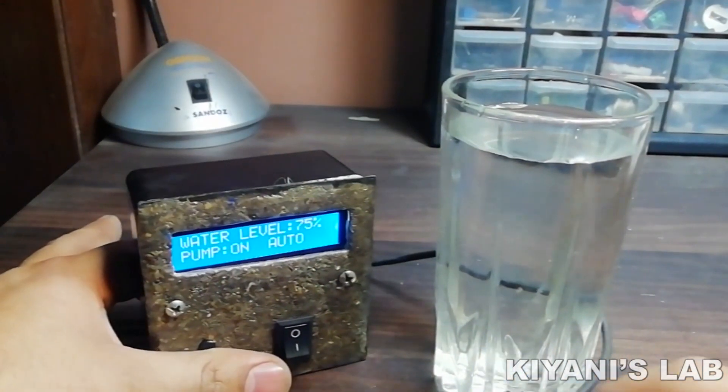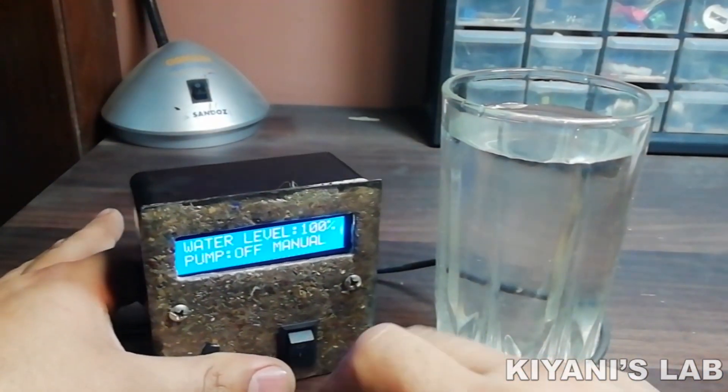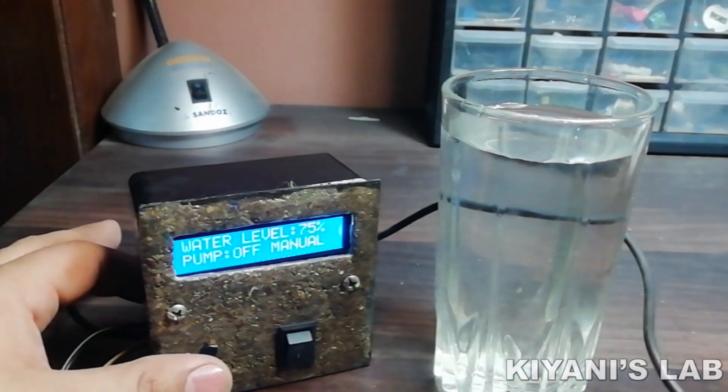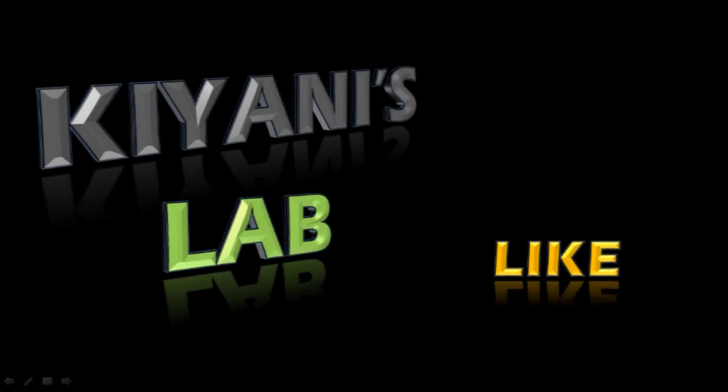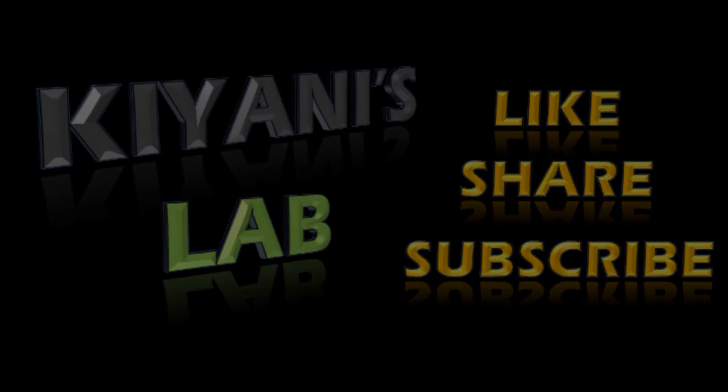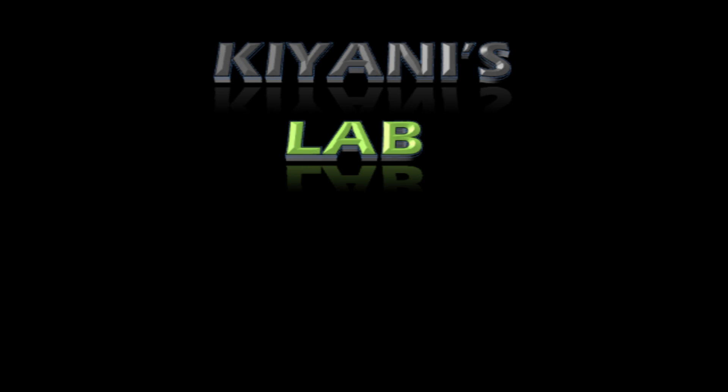That's it for today's video. I hope you have enjoyed this video. For more videos like this, stay tuned and I will see you in the next video. Bye-bye.